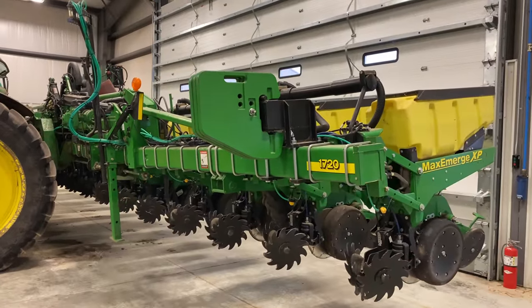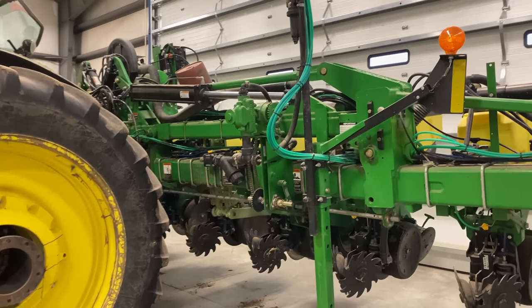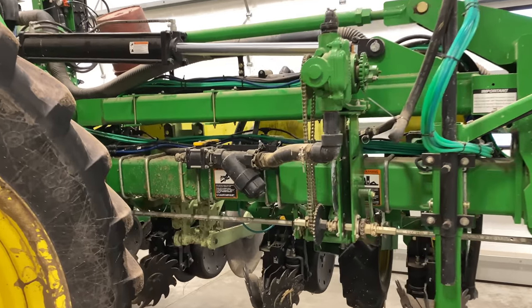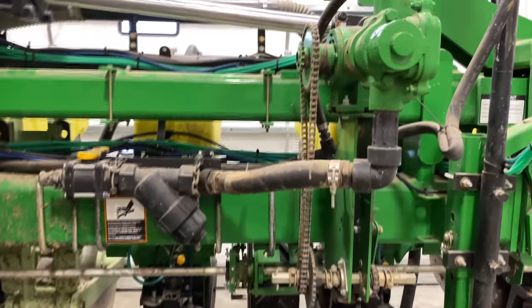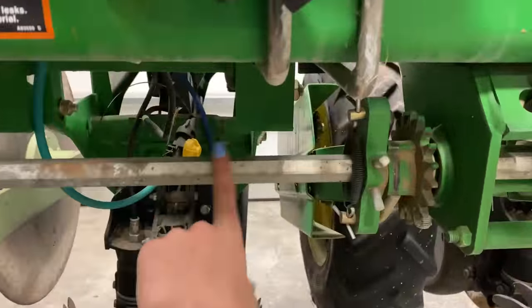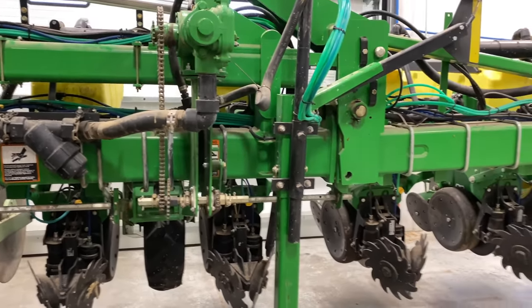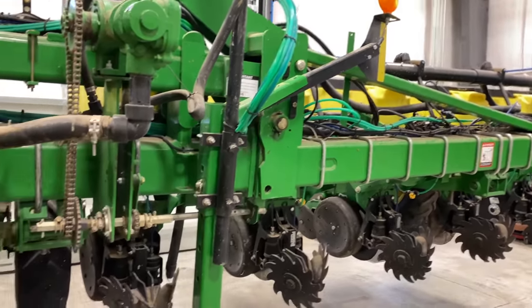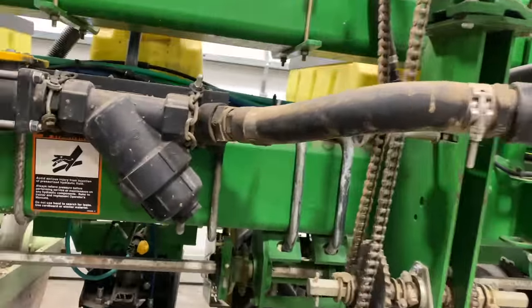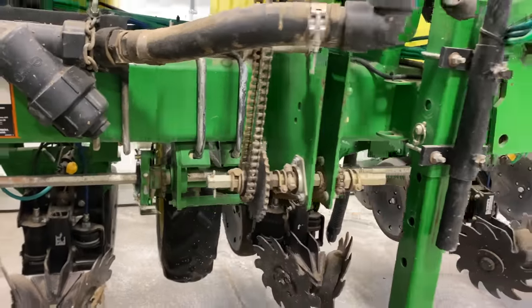This is the Max Emerge XP1720. This is not a high-speed planter. They were just getting it ready, prepped for planting, coming up here in a few weeks once the ground dries out. Today we are going to be working with these chains here. The chains turn this little bar here, and that tells the planter how fast to drop seeds by how fast the planter is going — how fast these chains are turning. The only problem with this design is that the chain down here has fallen off, and that's the one we're putting back on.